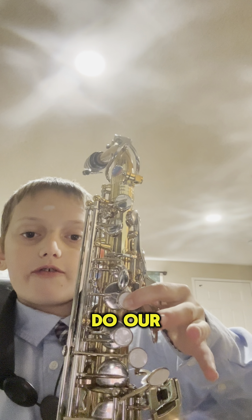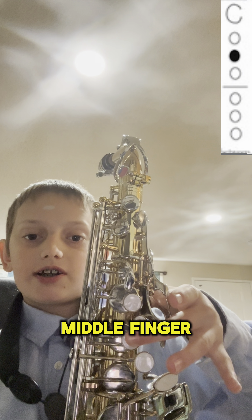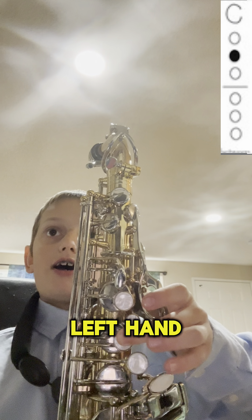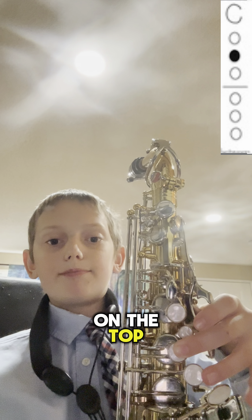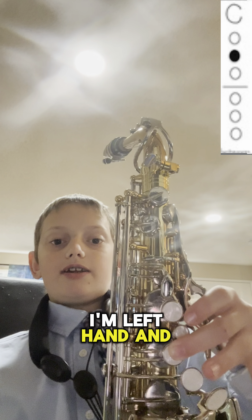For our fourth note, you'll switch to the middle finger. Press down your middle finger on your left hand. Always put your right hand on the bottom and your left hand on the top. Use your middle finger on the left hand and you'll get a C.